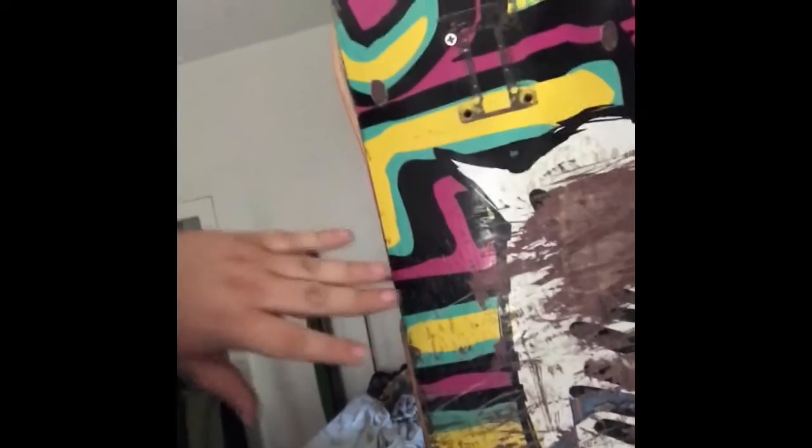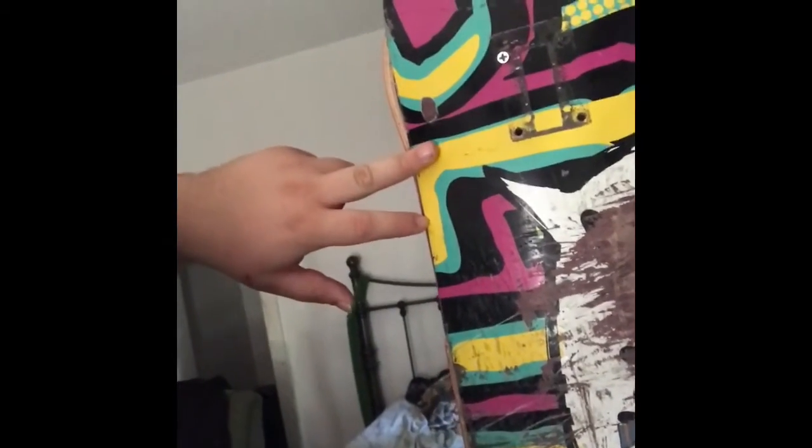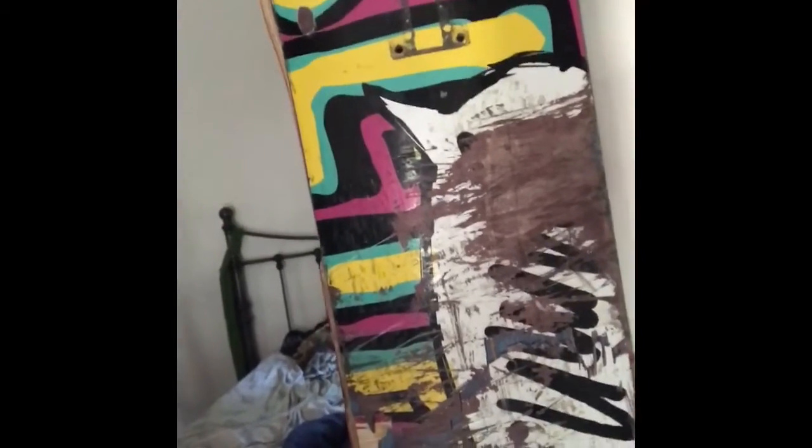Blind is one of my favorite brands aside from Enjoi. This board was awesome. I loved it. I love the graphic, I love everything about it. That's why it's hanging up right here.